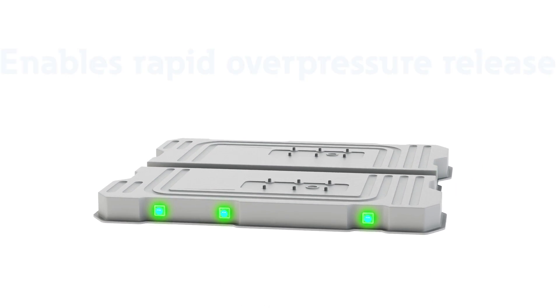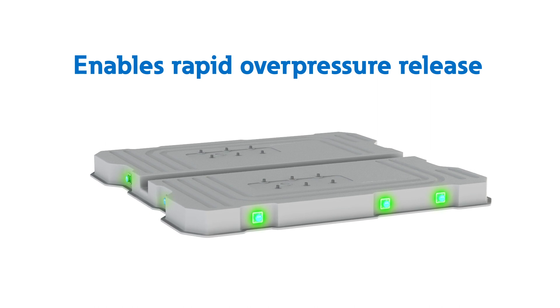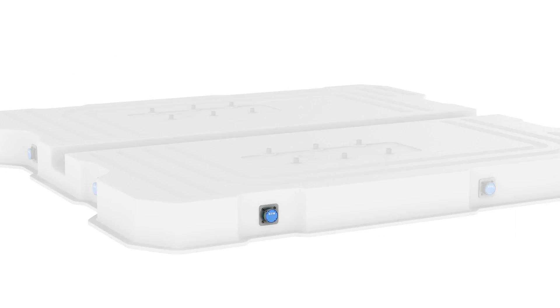Eaton's battery vent valves are designed to enable rapid overpressure release in an electric vehicle battery pack, addressing risky thermal runaway events.